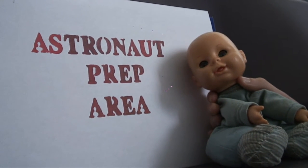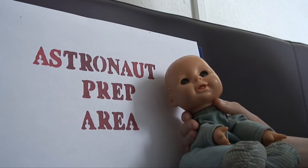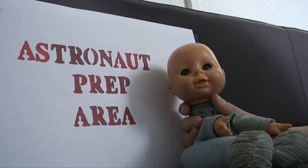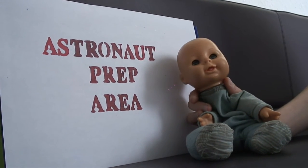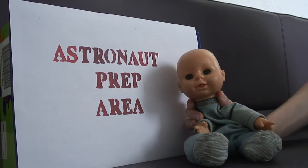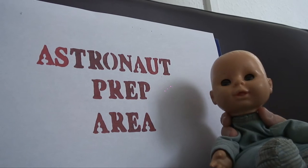All right, ready. Are you ready? Yes. Can — action! I need to get myself ready for the rocket launch. I hope Davey's done a good job. I need to get myself ready for the rocket launch. I hope Davey's gonna — good job. Three, two, one, action. I better get ready for the rocket launch — hope Davey's done a good job.